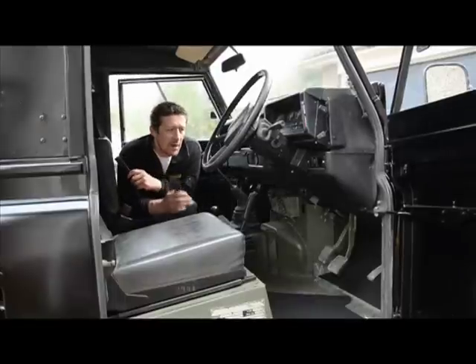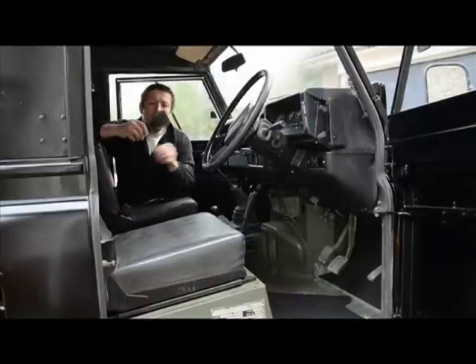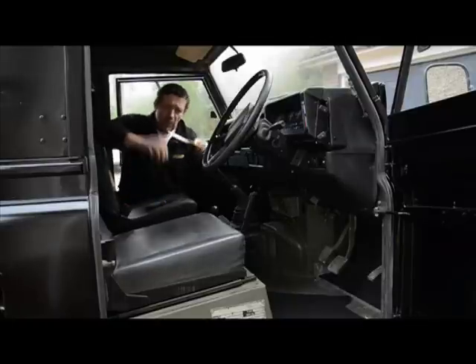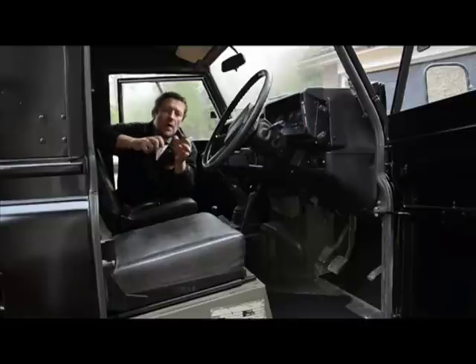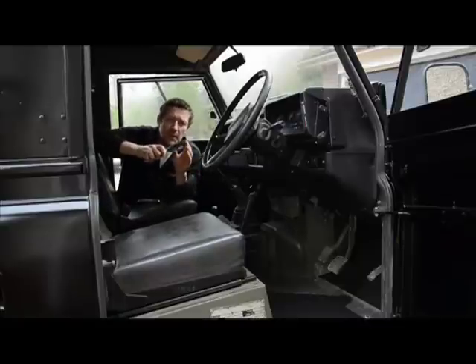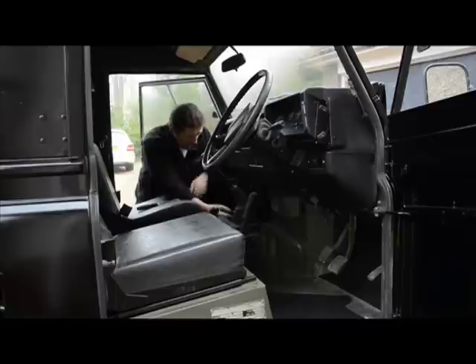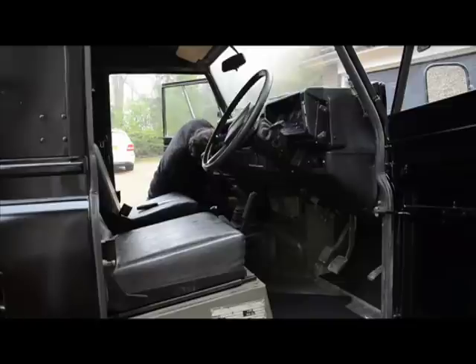When you start fitting these carpet panels into the vehicle, a good tool to have is a paint scraper. Make sure you've got one that's nice and stiff — if you use one that's too flexible and sharp, you're going to cut through the material itself. Use a quite heavy-duty one, nice and thick, that doesn't bend too much, and just use it to tuck the fabric right into the corners to get everything to fit properly.